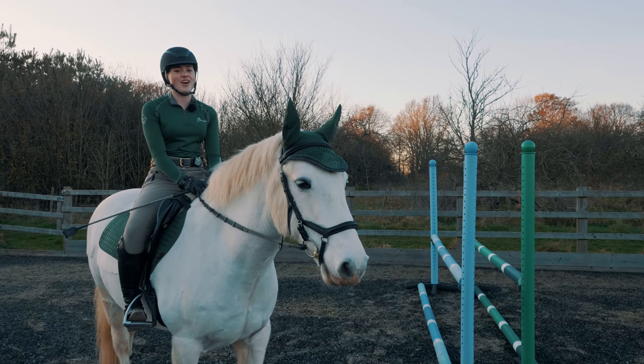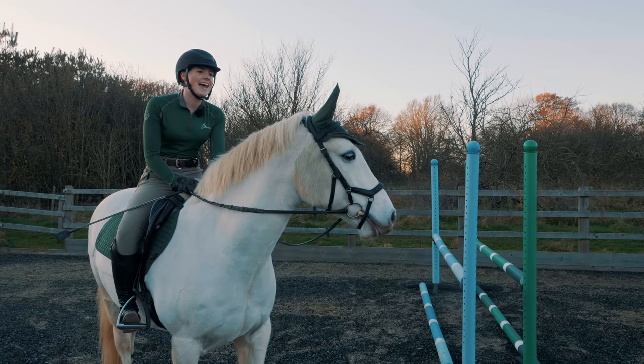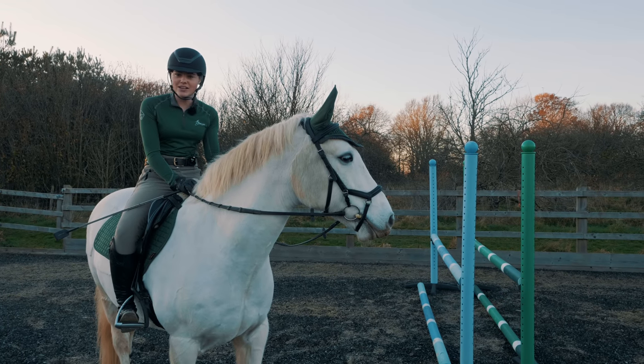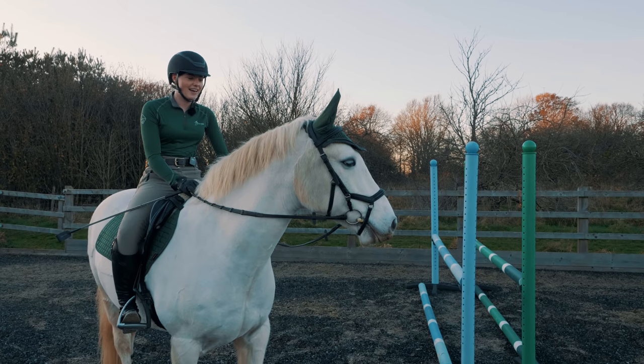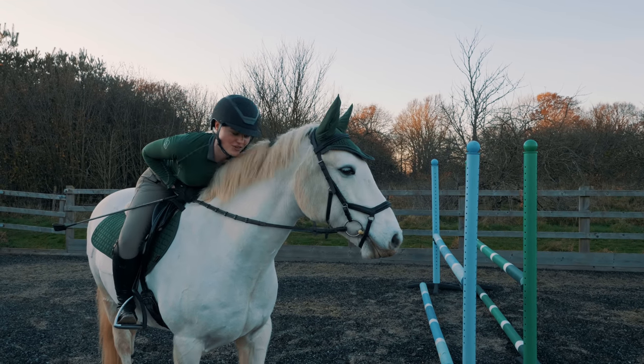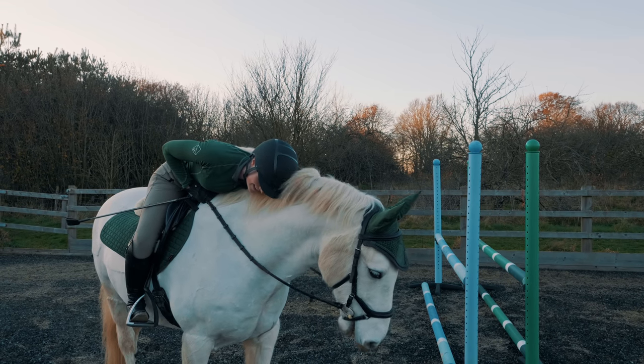That was such a good show jumping ride for not having jumped in like a month — I'm so happy! I'm going to get off him now, give him a little walk around to cool down, untack him, and lots and lots of treats for this guy. I could just tell he was loving it so much.